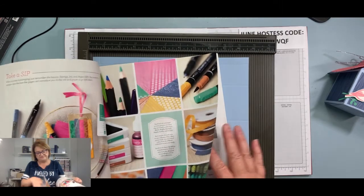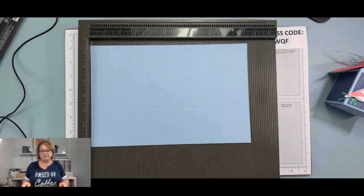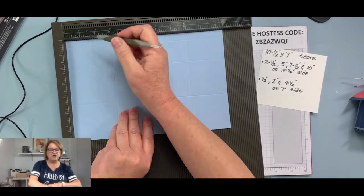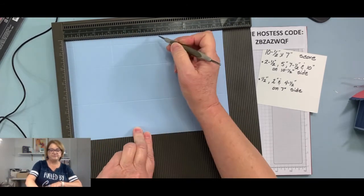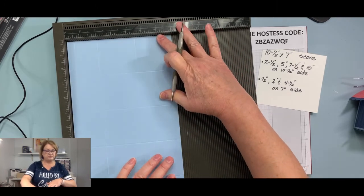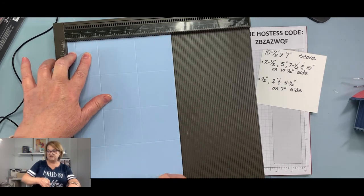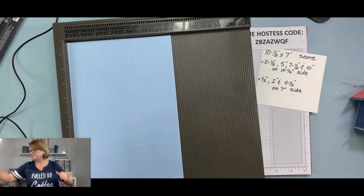On the 10½-inch side, score at ½ inch, 3 inches, 5½ inches, and 8 inches. Then turn it and on the 7-inch side, score at ½ inch, 2 inches, and 4 inches. It's basically the same as the milk carton we made last Monday, just a bigger scale.